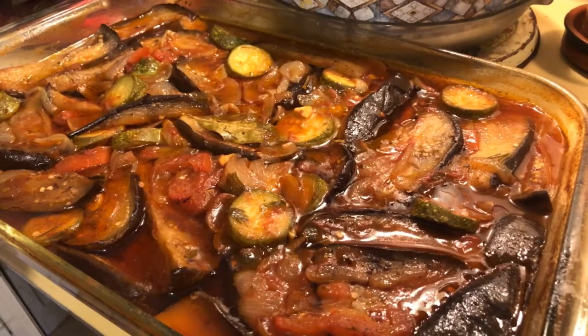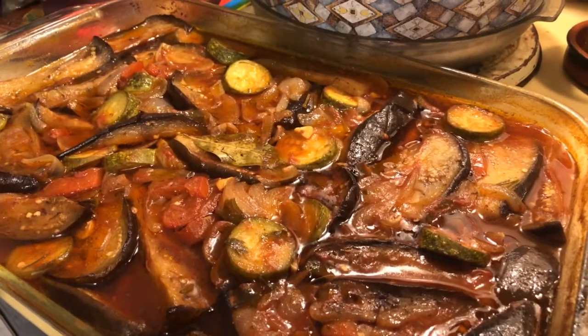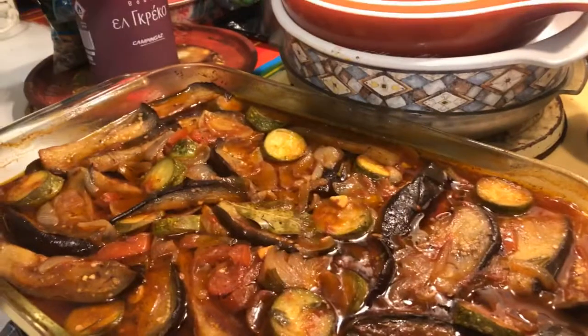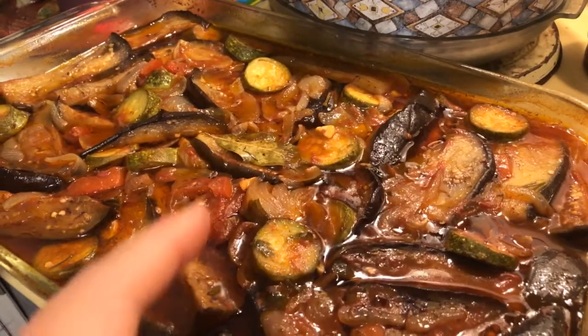Whatever oil is left, I sauté the zucchini, onions, garlic, tomato, and tomato paste afterwards. A cut-up fresh tomato and a big tablespoon of paste.